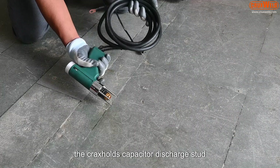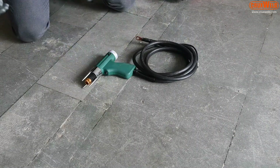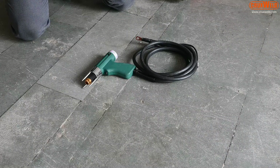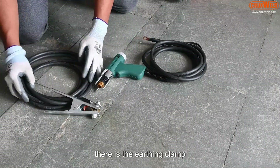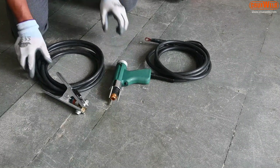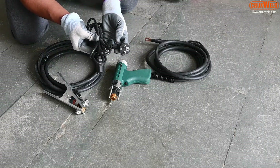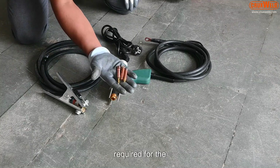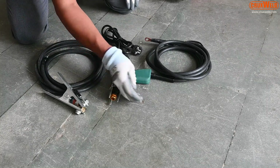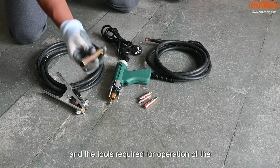The Crux Weld capacitor discharge stud welder comes with the stud welding gun, which can hold pins from M3 to M12. Along with it there is the earthing clamp, the input cable, the collets required for stud welding, and the tools required for operation of the machine.